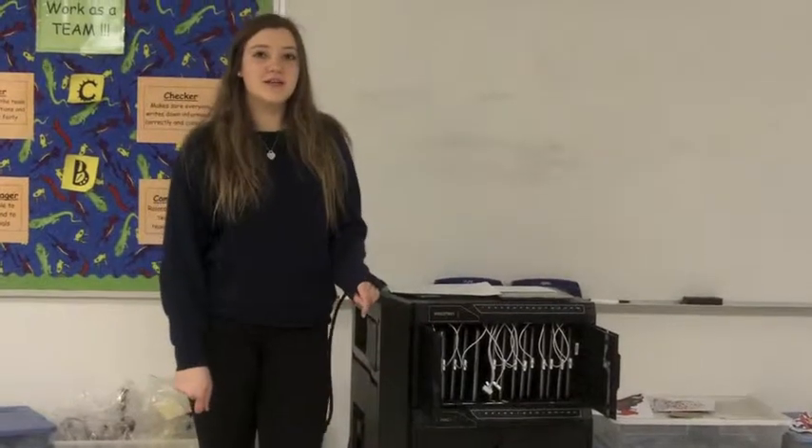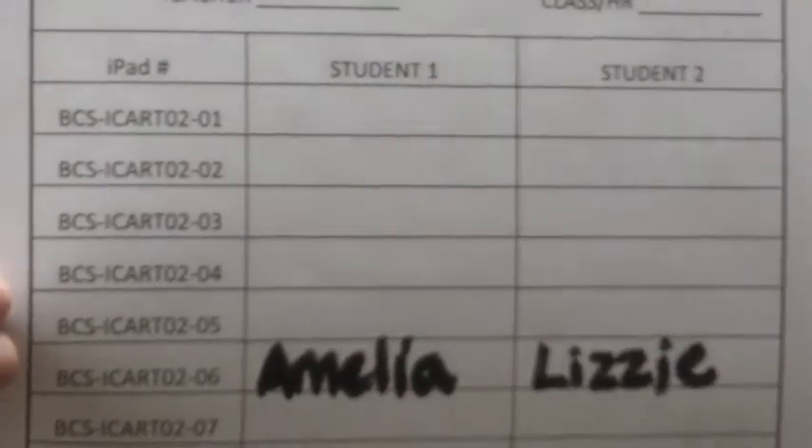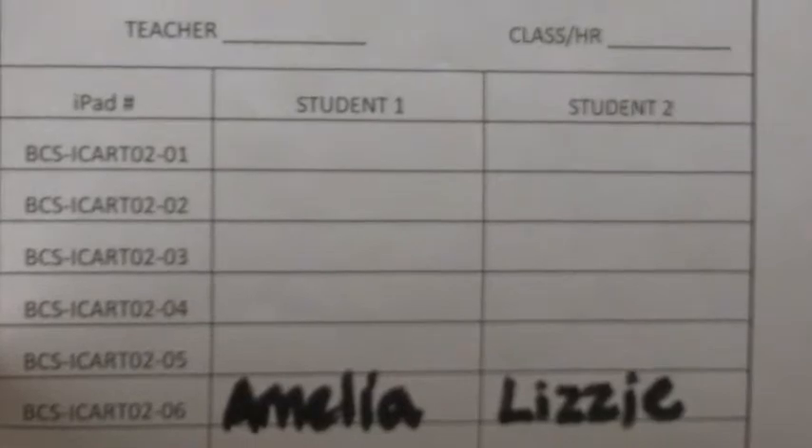After my teacher gives me an iPad, or I get permission to take it out myself, I write my name and my partner's name in the box next to the correct iPad number on the back of my iPad.